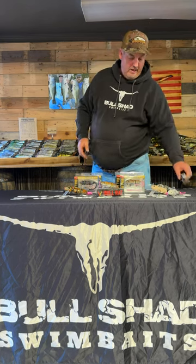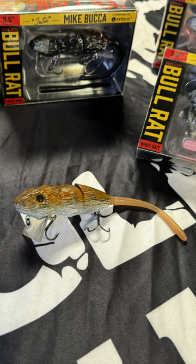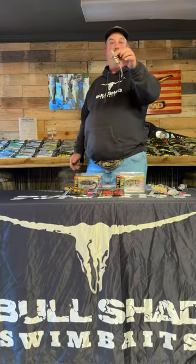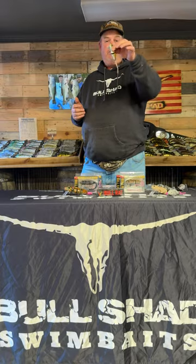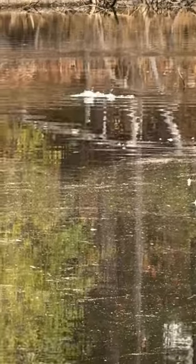I'm excited to say we teamed up with Ketchco to do a Baby Bull Rat. It is a two-piece, three and a half inch body rat. It weighs three quarters of an ounce. It is a super cool bait. One of my biggest things is making sure that that rat is super buoyant. You can have your rod tip low or high, throw it on a bait caster or spinning reel — no problems at all. 20 to 30 pound braid or 17 to 20 pound mono, not a problem with this little rat.